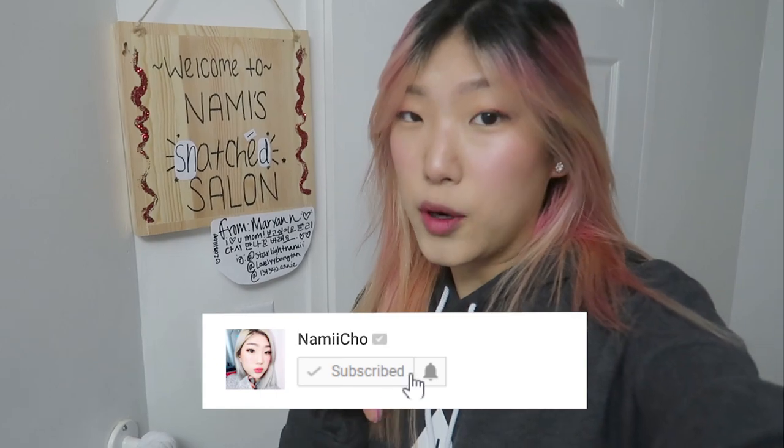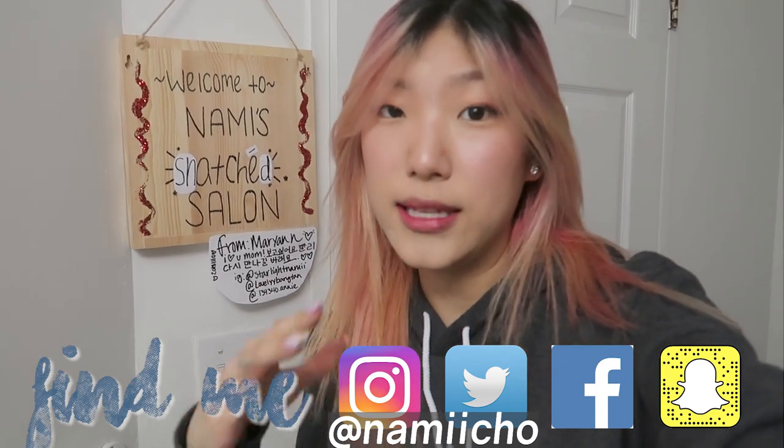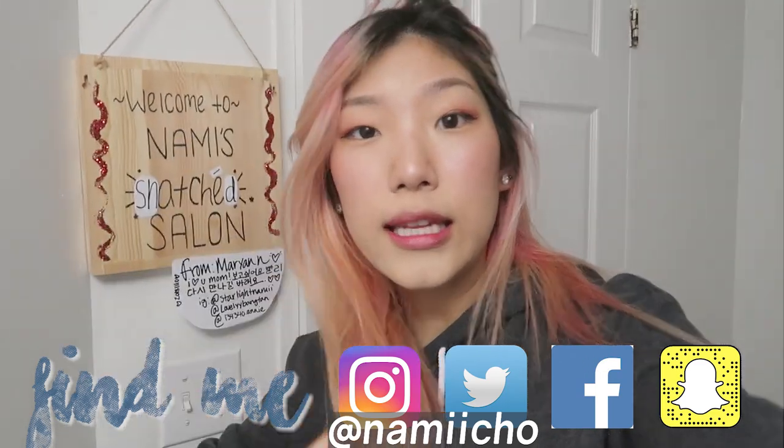If you like this video, definitely make sure to give it a thumbs up. And if you would like to see more, click the subscribe button and hit the bell to be notified right when new videos drop — that's usually the time that we take to reply to your comments. We'll see you in the next one!